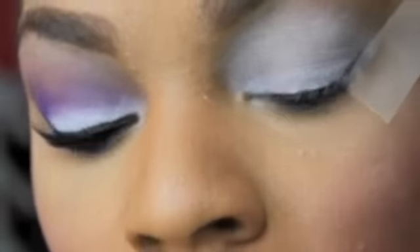Now I'm going to take a fluffy brush like this one and go into MAC Soft Brown and place this as a transition color.